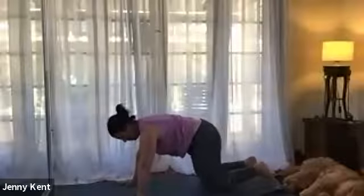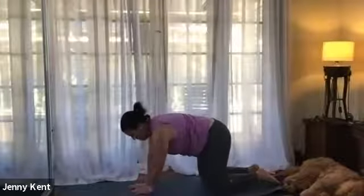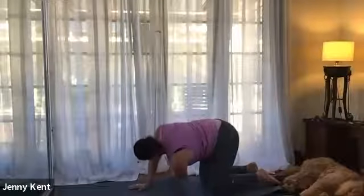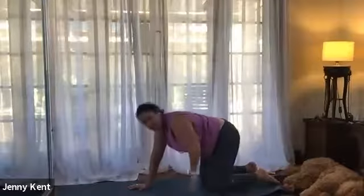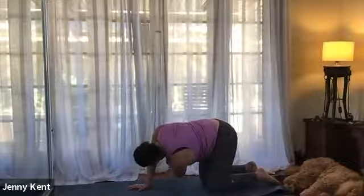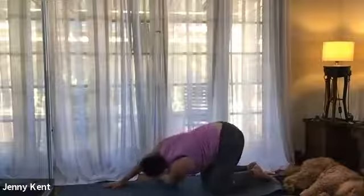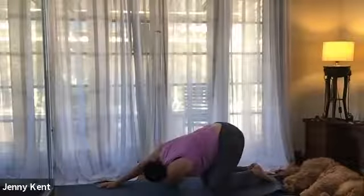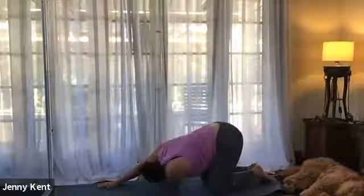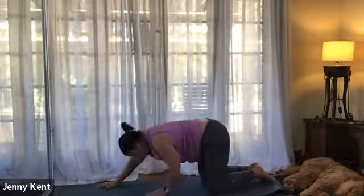Gently bringing your knees down to the mat - we're going to do thread the needle next. Bring the right hand underneath you; with your left hand, inhale and lift it up towards the sky, take your gaze with the hand, then exhale thread it underneath the right, stretching out the shoulder. Inhale coming up, opening up through the chest, and exhale hover it underneath the right. On our third round, inhale bring our arm up, and as we exhale bring our shoulder and arm down to the mat and slide the right hand forward, feeling the stretch through the left scapula. Just taking a few breaths here, really giving that a nice stretch.